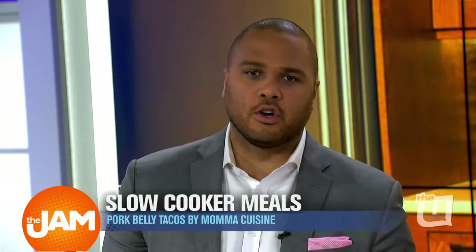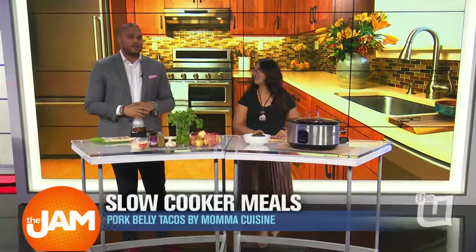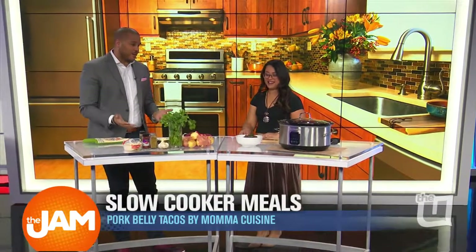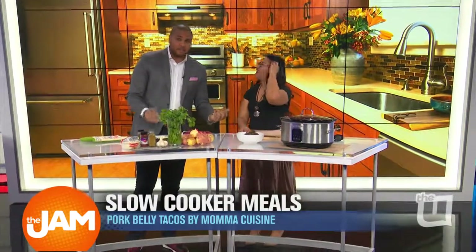She's going to show us how to make slow cooker pork belly tacos. That's right. Mama Cuisine is in the building — I love when you're here. I love when you bring great food. I get really excited. So this is a part of the show where I say everybody, this is Mama Cuisine. Mama Cuisine, take it away.